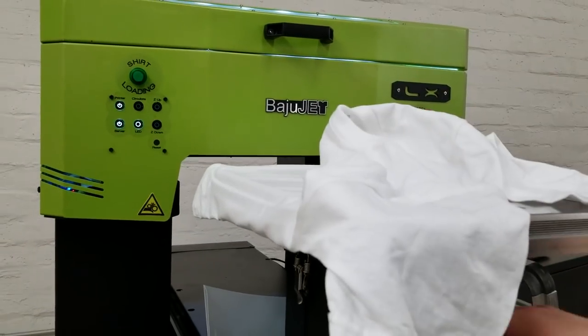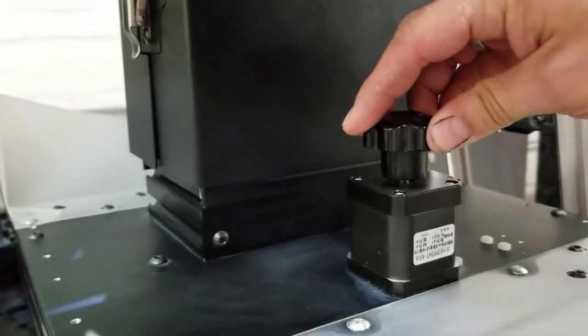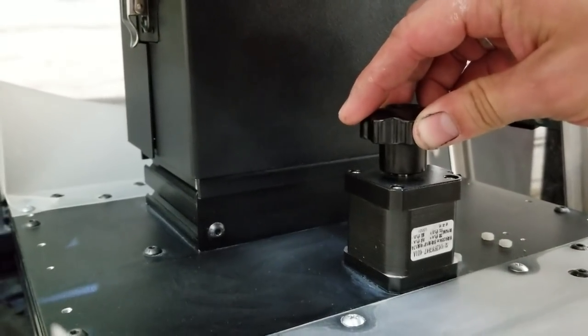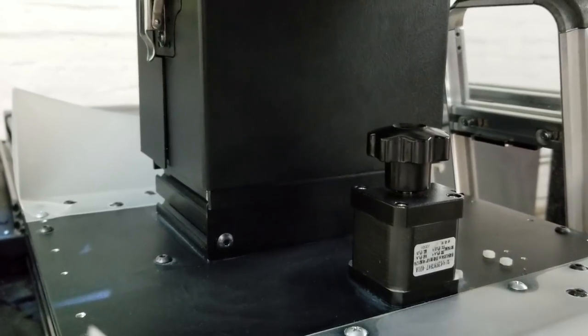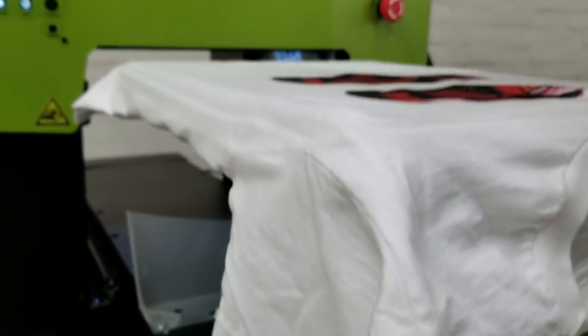With our little micro adjuster here, you can adjust as needed. It's really cool to get a precise print so you can get as close to the print head as possible.